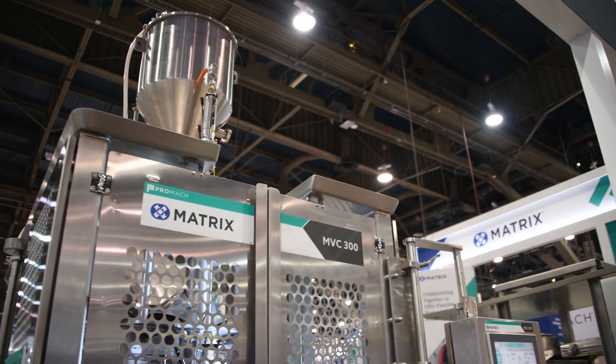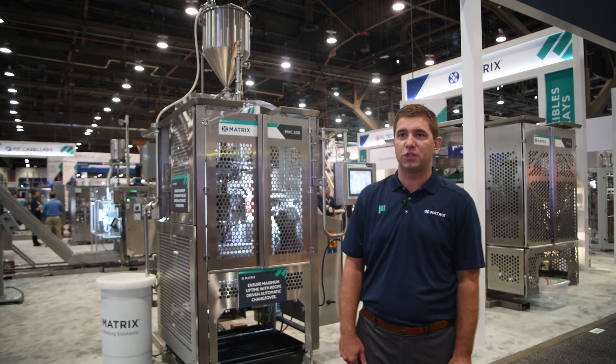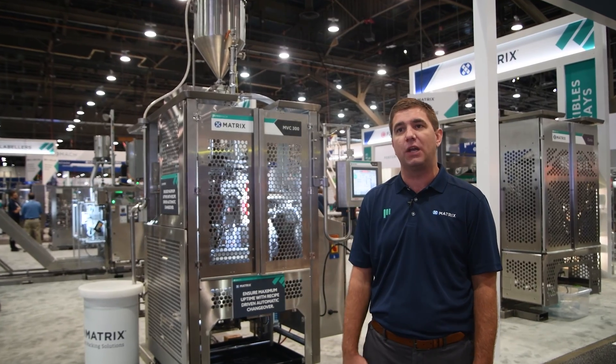This is our MVC 300L bagger with our own integrated pump. The goal of this machine is to have zero headspace in a bag, allowing less oxygen and less film consumption. This is great for customers that are doing dressing, sauces, or any other type of liquid.